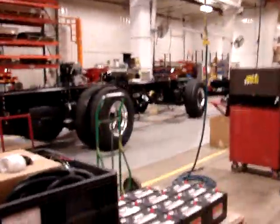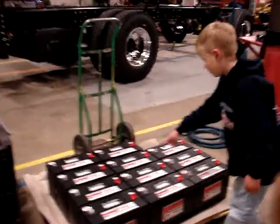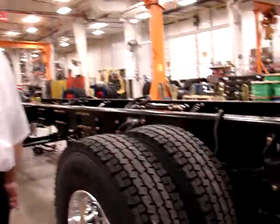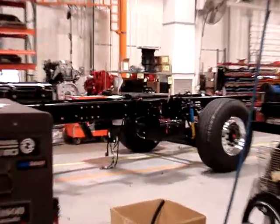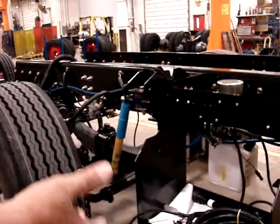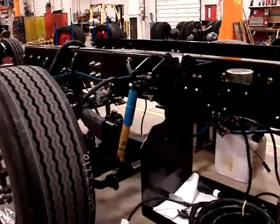And here's batteries — it takes six of those to operate the truck. Good Lord. That is the lift pump and lift pump reservoir, because these are tilt cabs. We have to run the cab up by lift cylinders, and that creates the hydraulic energy to raise the cab.